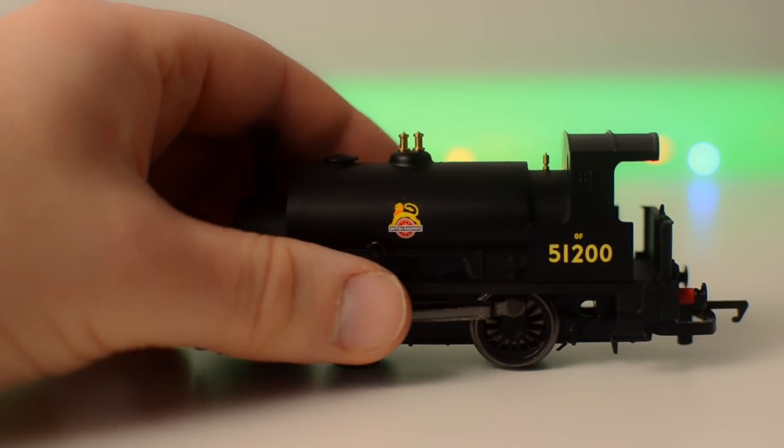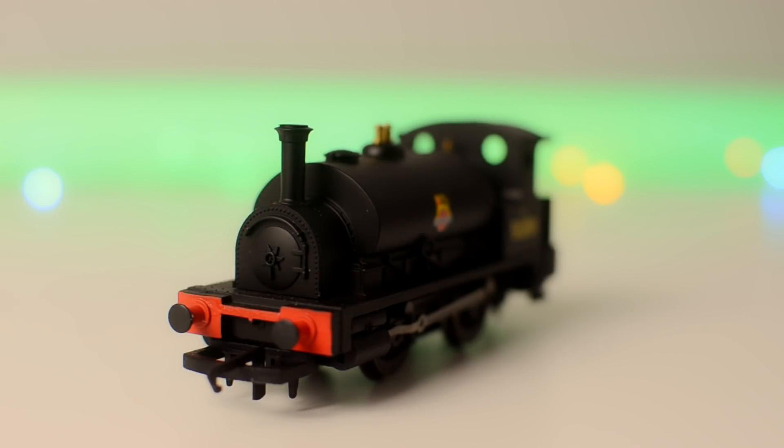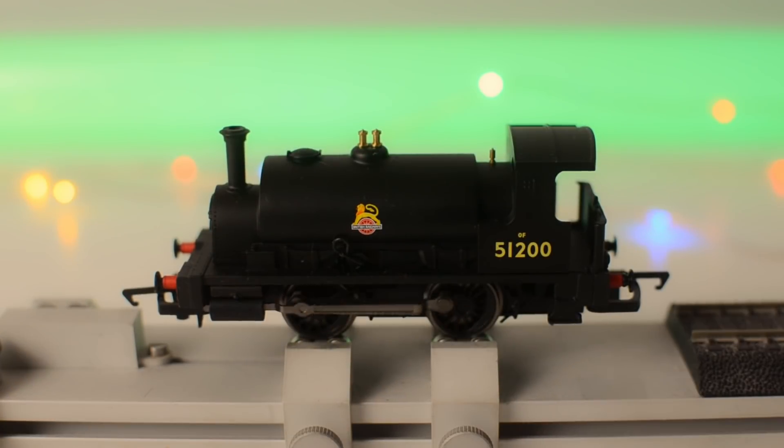Let's take a look at the loco I'm going to use — it's the humble Hornby 040. This is actually the Collector's Club model from quite a few years ago. I wasn't a member of the club back then; I just got this particular loco on eBay for quite cheap, less than 10 pounds I think. The reason I wanted such a cheap loco is because I'm really going to be pulling it apart and messing about with it, so I didn't want to do that with one of my more super-detailed expensive models.